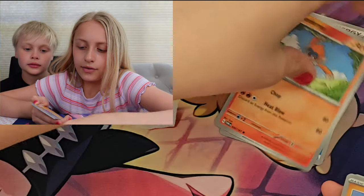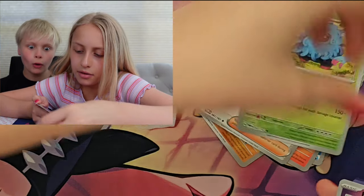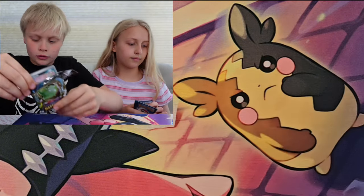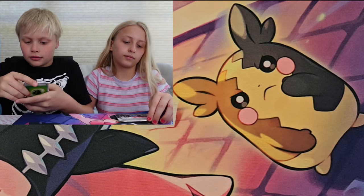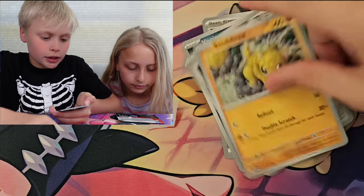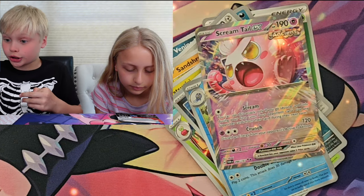Water Energy, Monferno, Nosepass, Jinx, Floette, Tatsugiri, Drafarig, Rayfort, Tangrowth, Klababe Scrape, and a Shandu. I need a pull — the ETB needs to be on fire. I need a Carmine or one of the big hitters, or a gold. Leaf Energy, Ventilate, Aeron, Sandshrew, Shanty, Palafin, Tessagiri, Zeppelin, Poochyena, Polyverse, and a Screamtale EX ancient card!